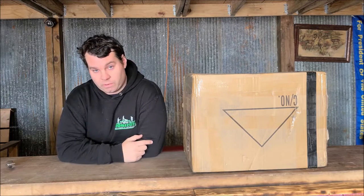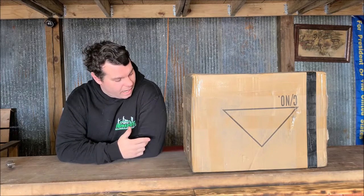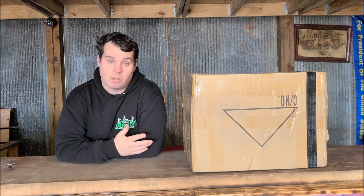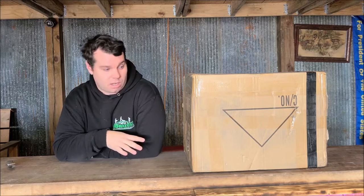Hey everybody, what's going on? Nathan343 here and we have another box sitting next to me, which is really something cool. So we're going to unbox this and kind of talk a little bit about it.